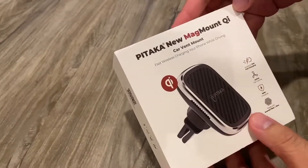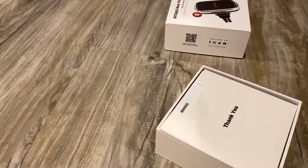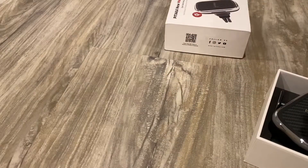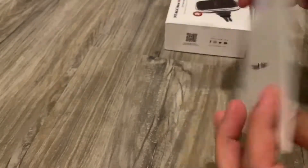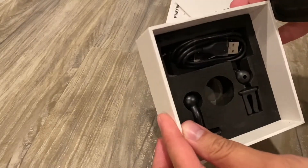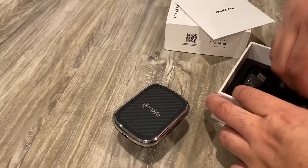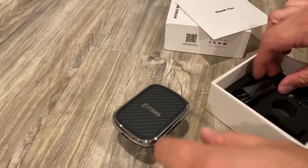All right, so this is the mag mount wireless charger. I got the Pataka case. So this is what comes inside. It looks like it has one you can mount on a dash or somewhere else if you want to put it on the vent.